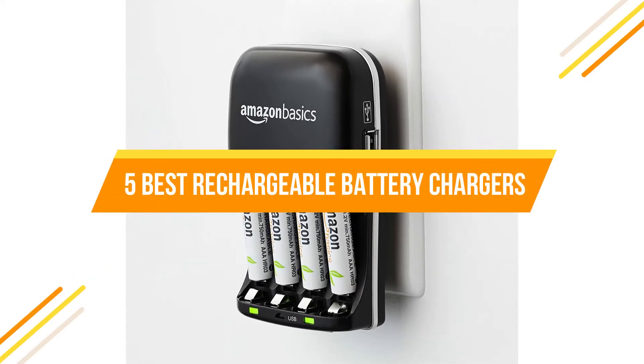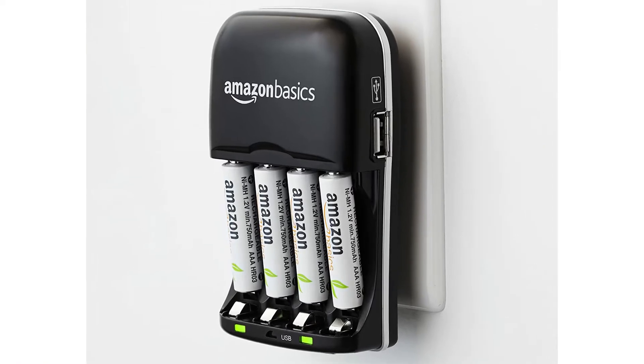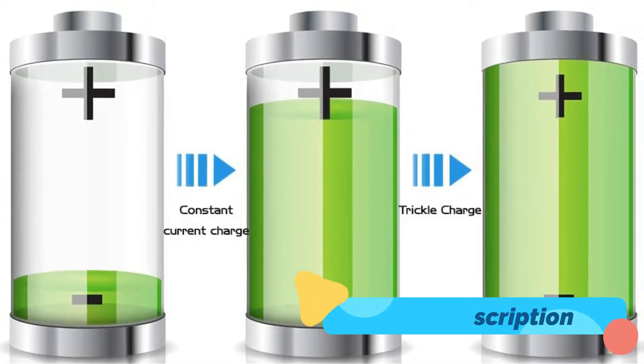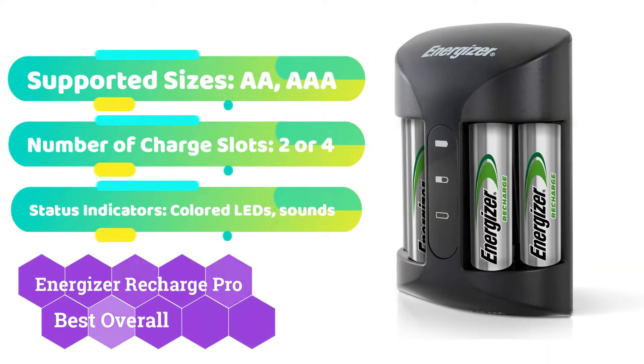Rechargeable batteries are a cost-effective and efficient solution to power your home's battery-operated equipment. The Energizer Recharge Pro battery charger accomplishes exactly what most rechargeable battery users need it to do, and it does it effectively.